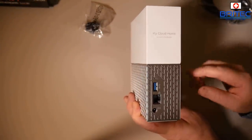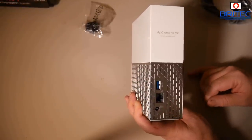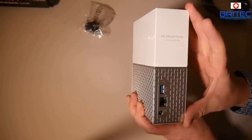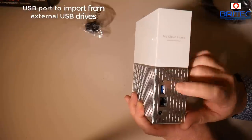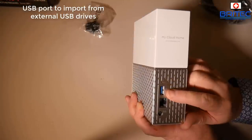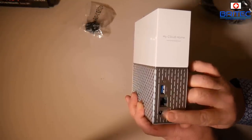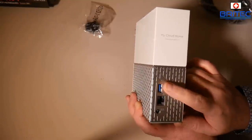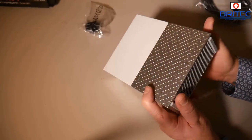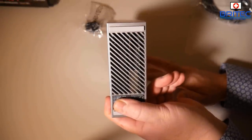On the back you can see there's a USB port, which is going to let you plug in external storage devices if you want more storage. You can also transfer files from there straight to the My Cloud Home by that method, which is great for importing data. It's USB 3.0 as well. You've also got your ethernet port and your power input, plus a little activity light.